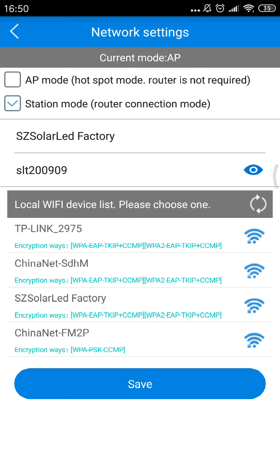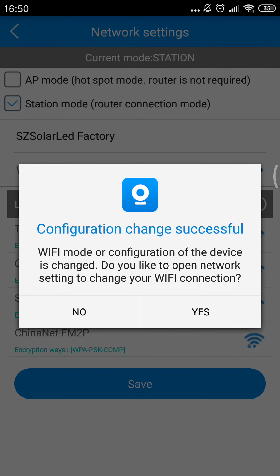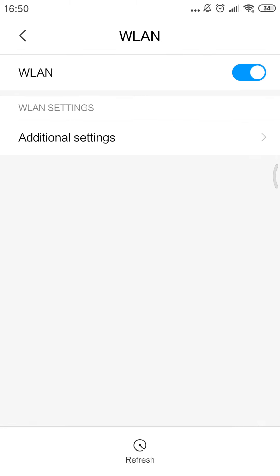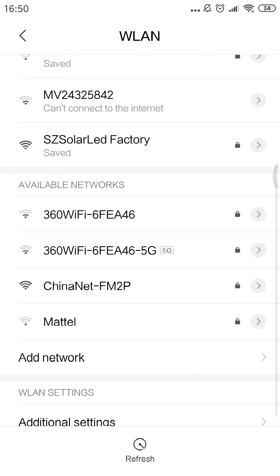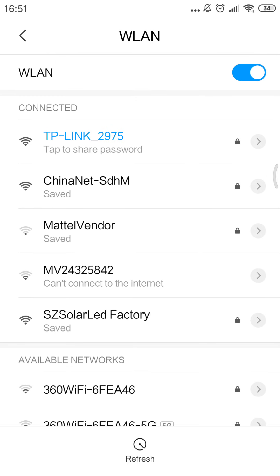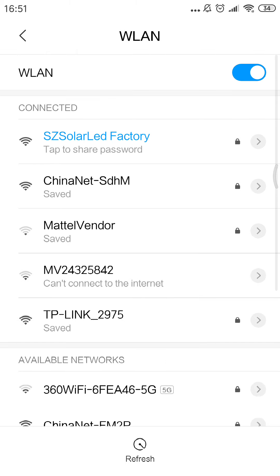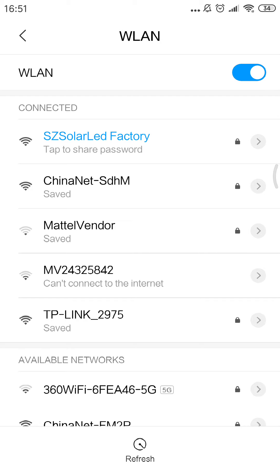And then we click save. Comparing changes successful. Wi-Fi mode — and then we go back to the Wi-Fi settings on my mobile. Now we cannot find the 24316158 Wi-Fi signal because the camera's Wi-Fi antenna is connected to my factory Wi-Fi.